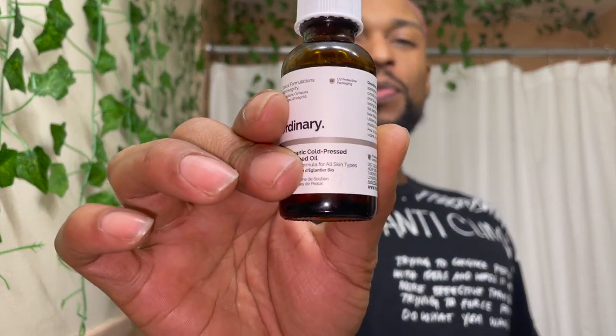What's up guys, it's Leandre Savage back with another video. Today we are doing a product review on the 100% cold pressed rosehip seed oil by The Ordinary, as you see right here. I got this product because I heard a lot of great things about it.